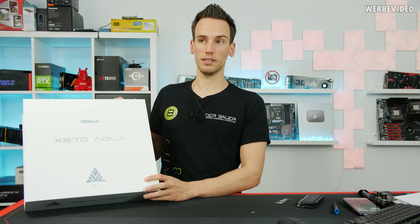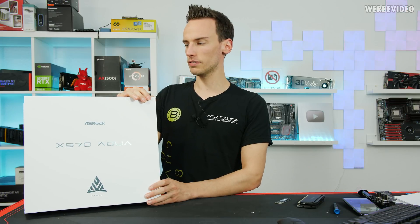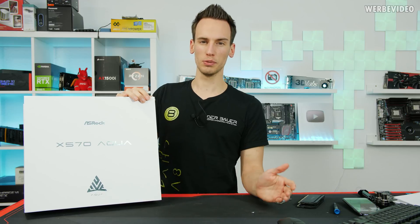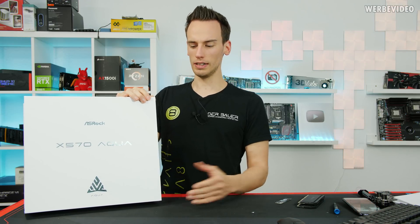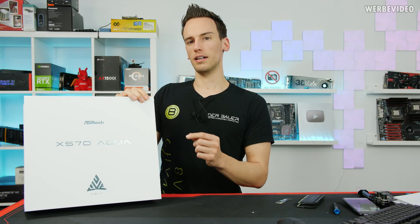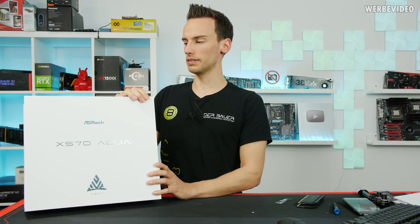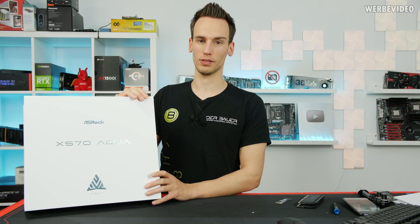Price-wise, this board is about 900 euro right now, which is extremely expensive for an X570 board considering how much the CPUs cost. This board is more expensive than the CPU you would use on there. Hard to justify, but let's see how the temperatures are — maybe the temperatures are the benefit of the price — and obviously the looks are really nice on this board.